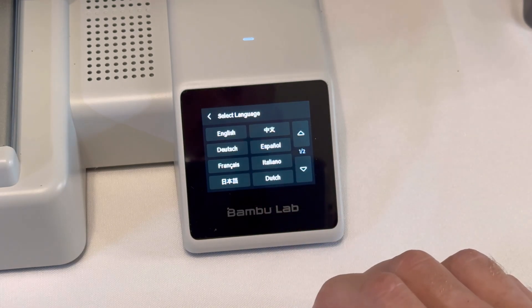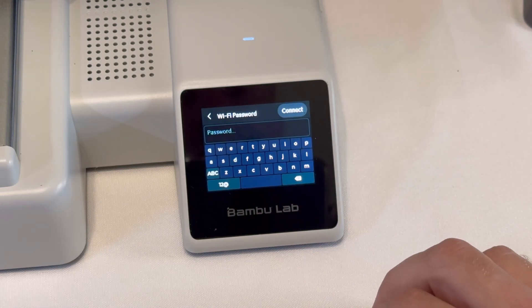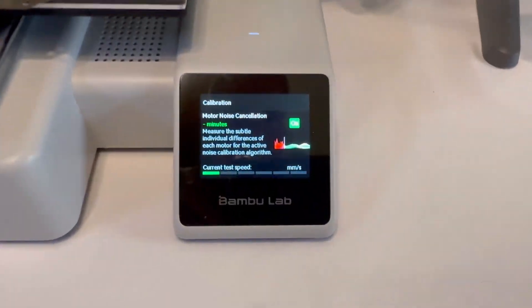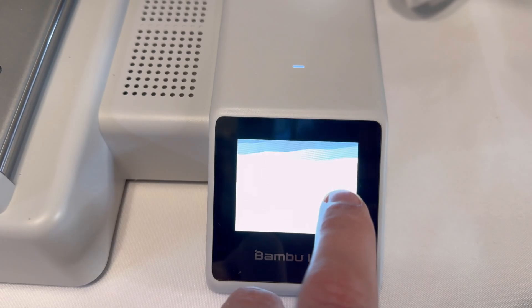It will ask you a bunch of basic questions like what country you're in, what language you're using, and it will eventually ask you to connect to your Wi-Fi. You don't absolutely have to use Wi-Fi, but it makes printing from your computer, laptop, and your phone so much easier. It will also do a handful of calibrations that the printer needs to do, and after those are done it's going to alert you that it needs to be updated to the newest firmware.